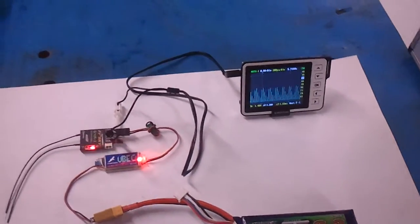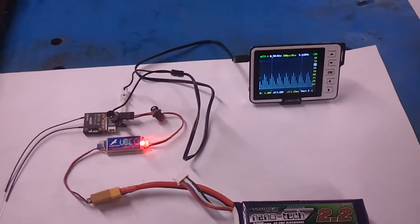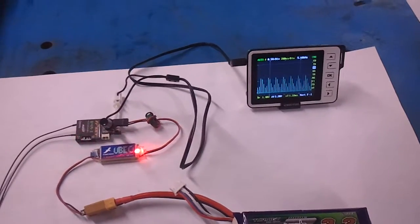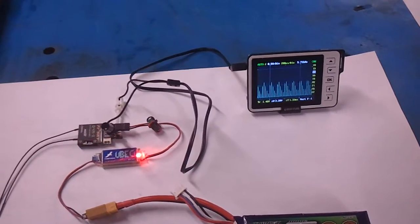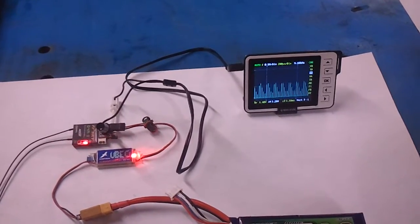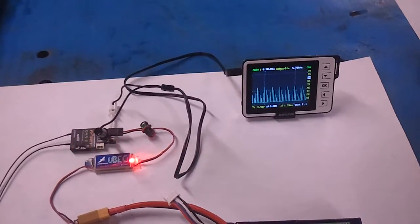Then, as things go, CleanFlight development is moving so fast that it turns out that the NAZE can actually take the RSSI PWM signal from a FrSky receiver, input it to its ADC channel, and process it on the NAZE. However, out-board filtering is required.